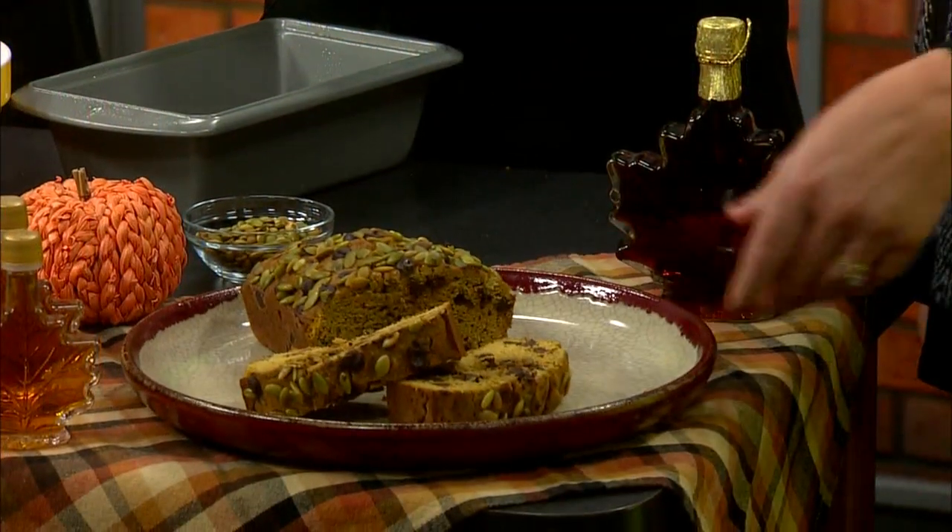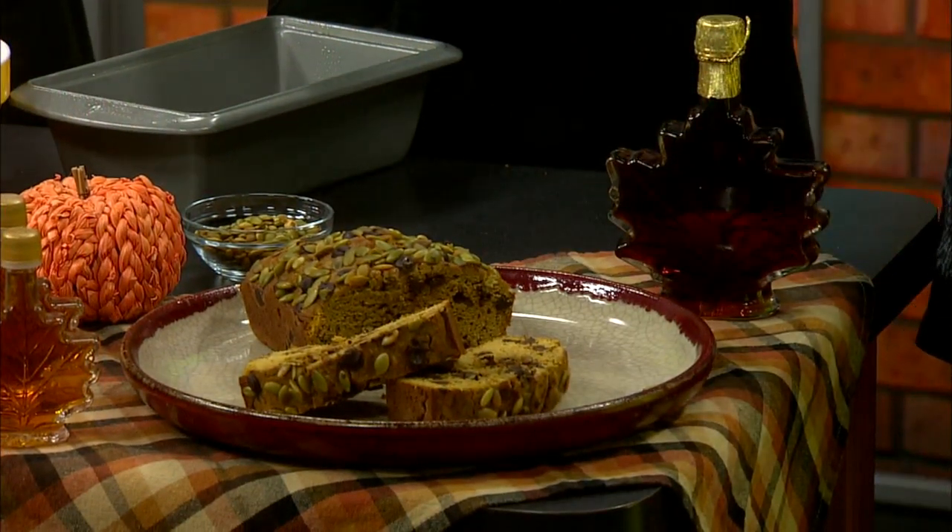Here is the finished product and it looks amazing — nobody will know you used those lightened-up ingredients. You guys are always full of great advice and great recipes. Thank you for coming today. If you'd like the recipe, you can find it on our website at wearegreenbay.com/local5live.